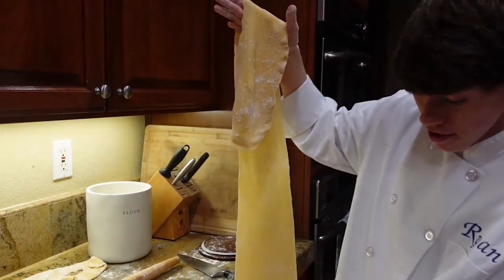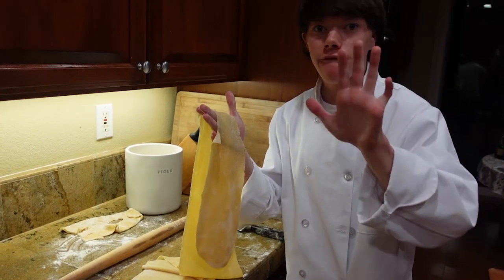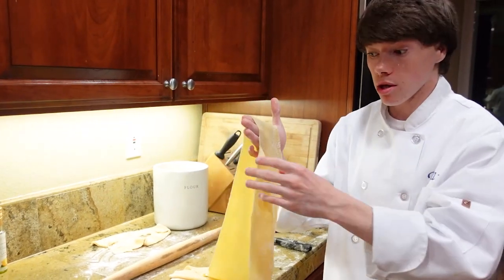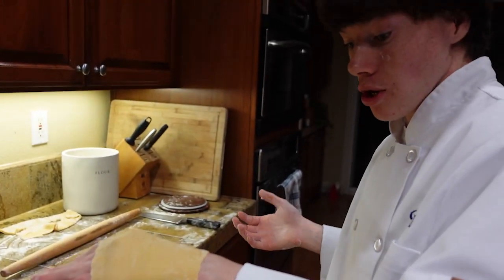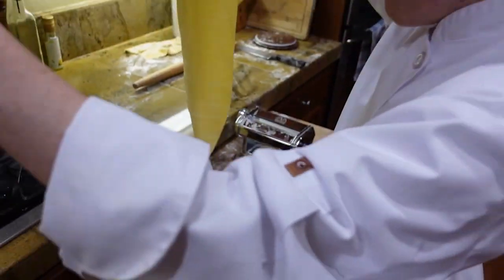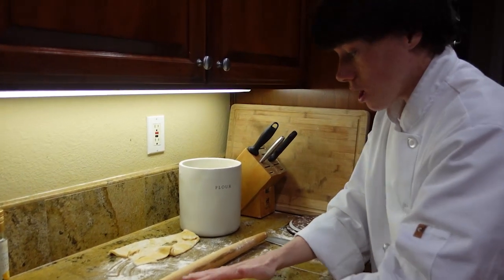Once you get towards the fifth setting, it starts to get pretty long. Through the last setting, I'm gonna put it through number five one more time and that will be it. But depending on what kind of pasta you are making, it depends on how thin or thick you make your pasta dough. I'm rolling it out to a fettuccine type pasta. This is your pasta — if you were making ravioli you would go a little thinner, but for us we're making fettuccine type pasta, so we're going to stop right there.